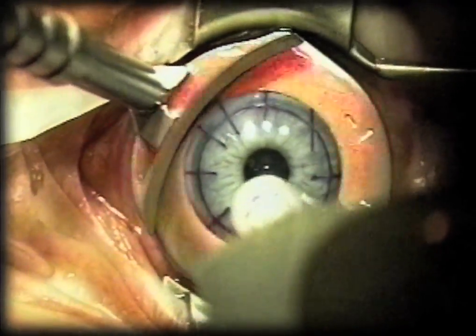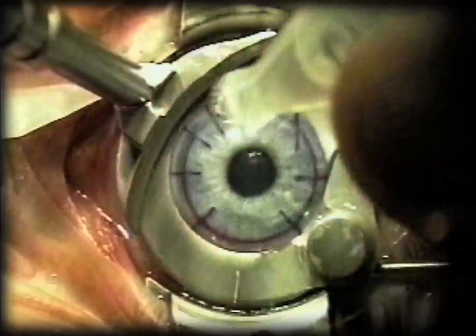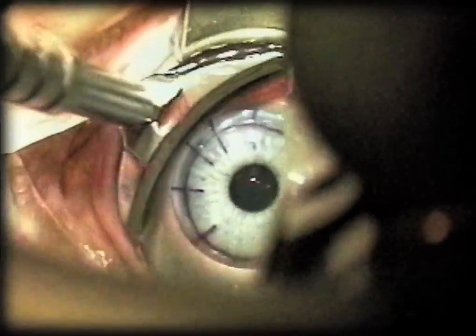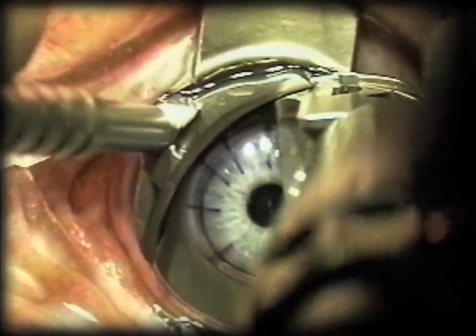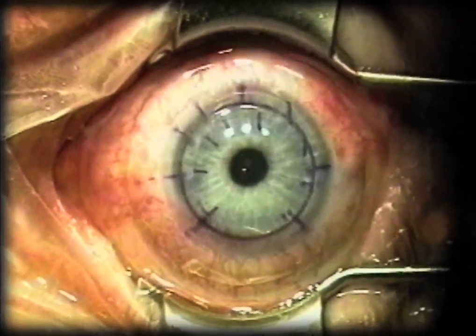My preference is to check the pressure with the pneumotonometer. This is the Moria CB head. You can see how it slips past the cutouts on the blades of the speculum so that you can accomplish the traversing arc. If you have a nasal hinge speculum, this works just as well. The cutouts provide passageways for the microkeratome ring and the microkeratome.